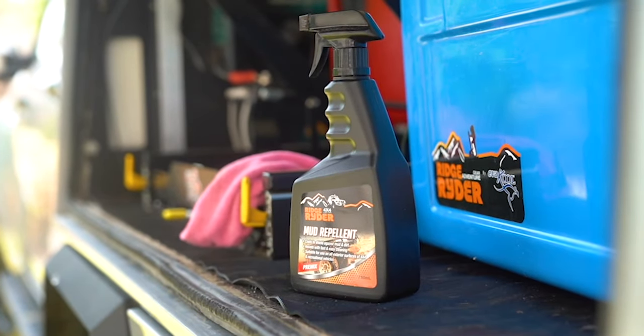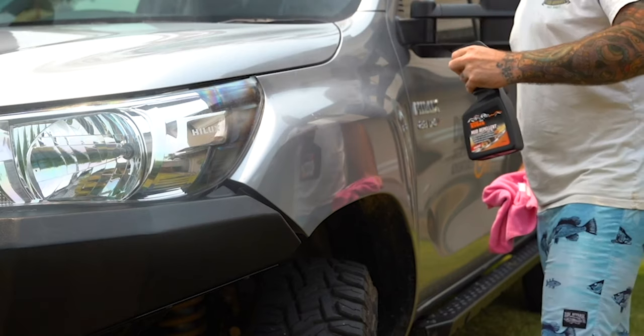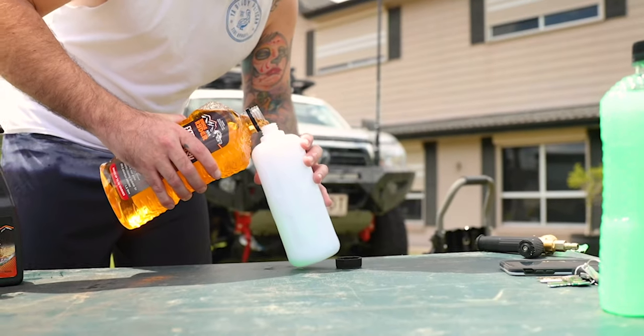Ridge Rider Mud Repellent has been specially formulated to use as a pre-treatment, preventing mud and dirt from sticking to surfaces of 4x4s, bikes, and pretty much anything else you intend to take off road.